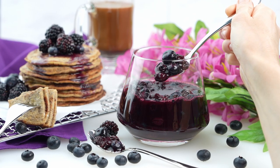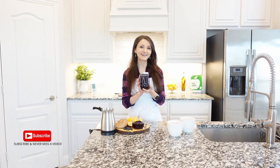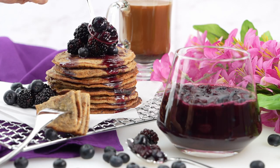Enjoy the flavors of summer with this sweet orange blueberry sauce recipe. This refreshing fruity sauce is perfect over pancakes and it's a delicious topping for any dessert.